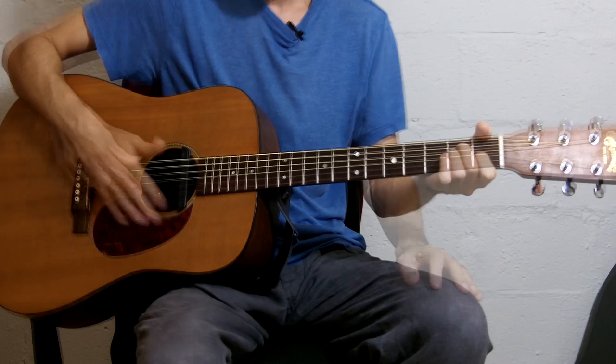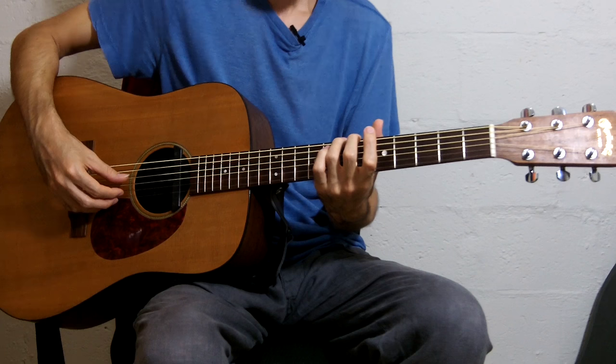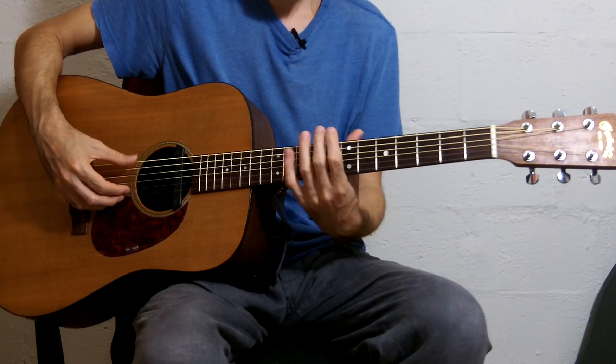You have a couple of options. You can play the 7th fret on the low E string and the open A string, and then you tune down the E string until those two sound the same. Or you can also play the 7th fret harmonic on the 6th string and the 12th fret harmonic on the 5th string, and again, tune down the E string until those two sound the same.